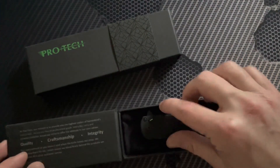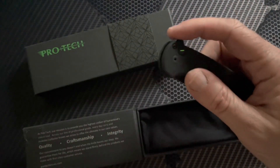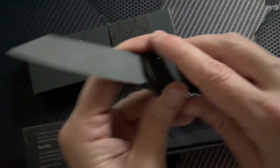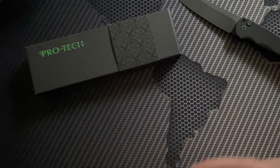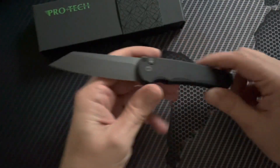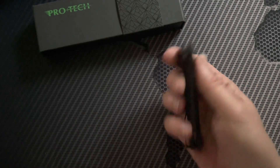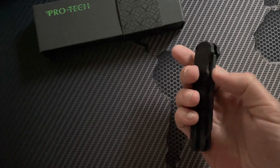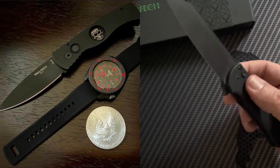So the Pro-Tech Malibu — what is it? In this darker environment you can see this one has a tritium insert, which is pretty cool. This is the operator edition. The Malibu is a button lock flipper. This is really cool of Pro-Tech to make, because Pro-Tech generally makes more switchblades and automatics, and they're very good at it. But for a guy who lives in California, it's just not very practical for me to carry one often. I do own a couple of automatic Pro-Techs — I think I have a Runt or two, and I also own a TR2 with a skull from Shaw.